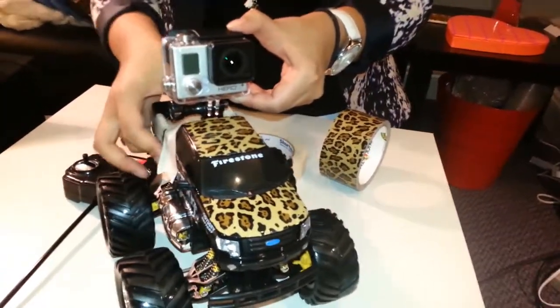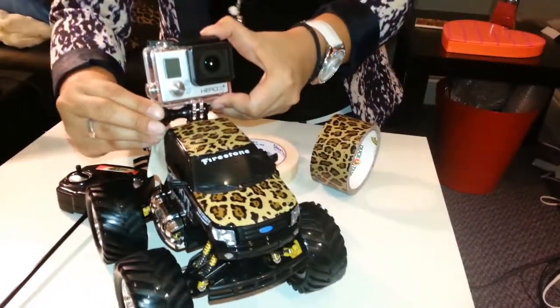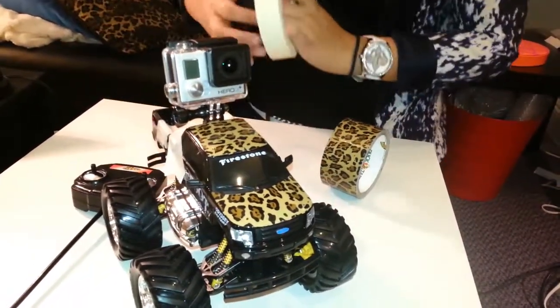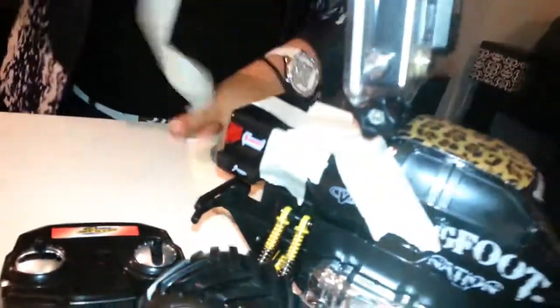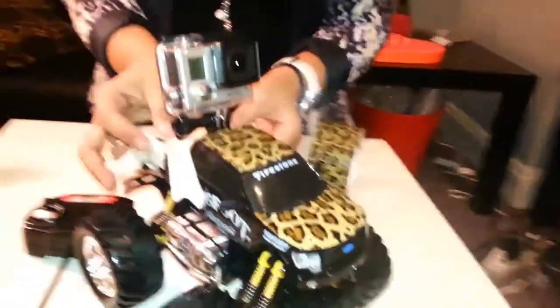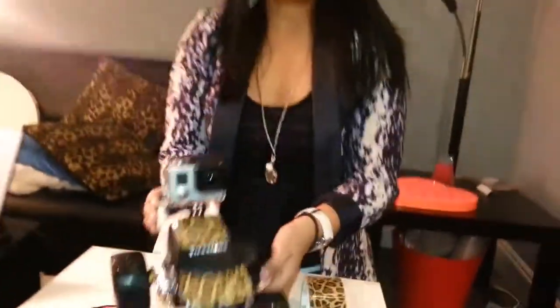Alright, so you want to angle it just a little bit up, and then you want to tighten it so that it doesn't move around. I'm going to do one more piece of tape because it's still a little bit jiggly. Okay, now we're good to go. I've got this truck here — I'm going to turn it on, and then in the next clip I'll show you the footage of me driving this around.